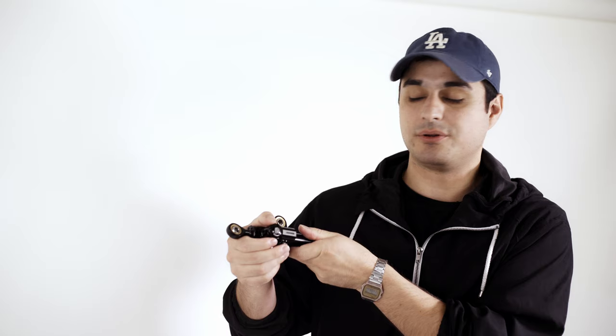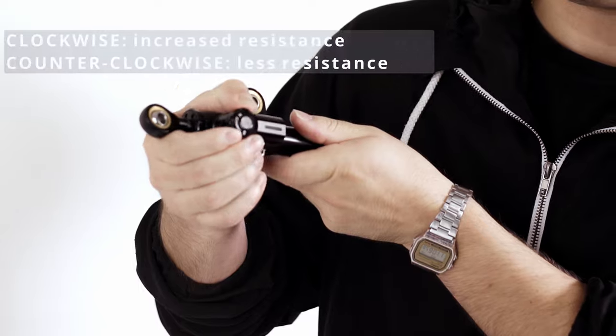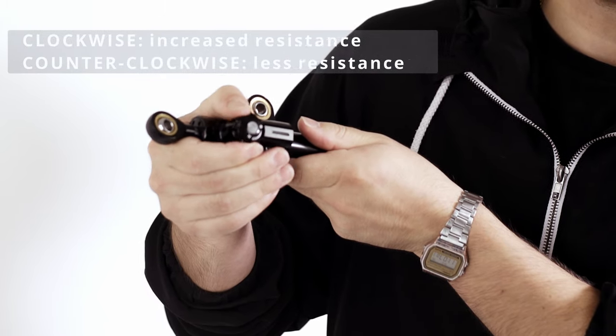By the way, if you wanted to adjust the resistance on your steering damper, all you have to do is turn it clockwise for increased resistance and counterclockwise for less resistance.